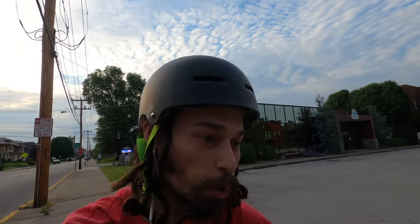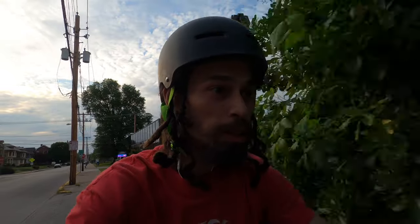Next thing you know you're gonna be a washed up 41-year-old who just works in a bike shop all day. But to make sure that doesn't happen, I'm gonna go out and do some tricks — come on for the ride.